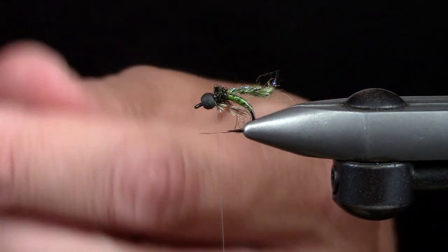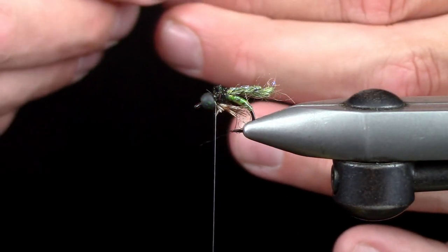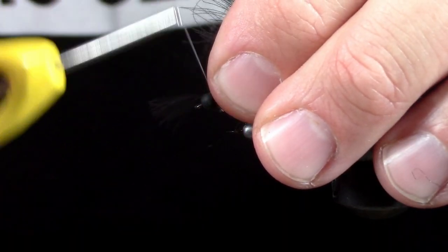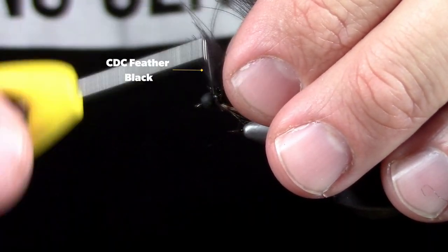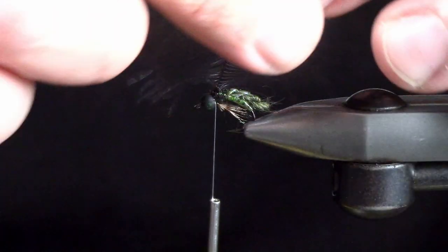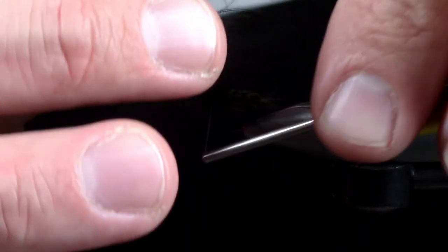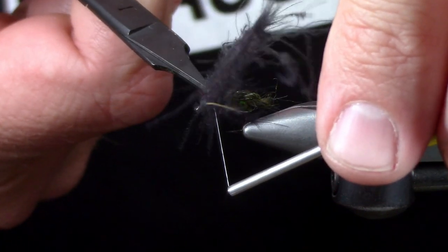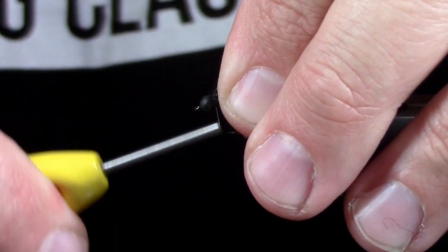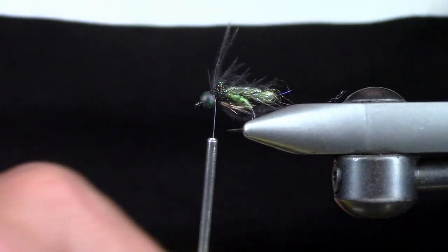Trout don't count, so I'm going to add in just a little bit of this black CDC feather from Hairline. I'm going to tie it in tip first and take one wrap — I don't want a ton of bulk. We can use the rest again for the next fly we tie. You can see now it's just got a little bit of a wisp to it.